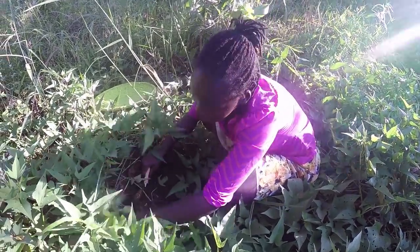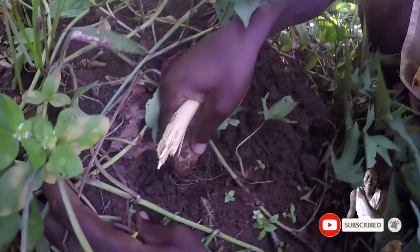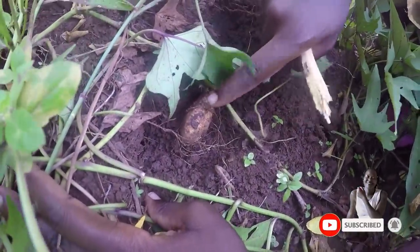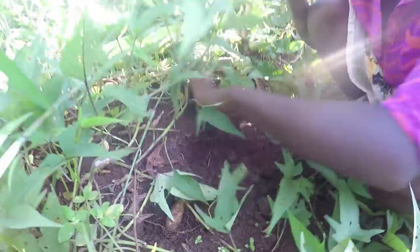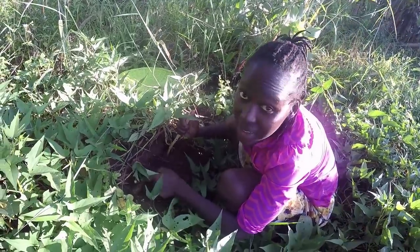When you get tiny ones like this, you don't pluck them out. When they're small like this, you leave them — it means they are still growing. You leave that one and look for others, because next time you'll come back when this one has also grown and is big enough.